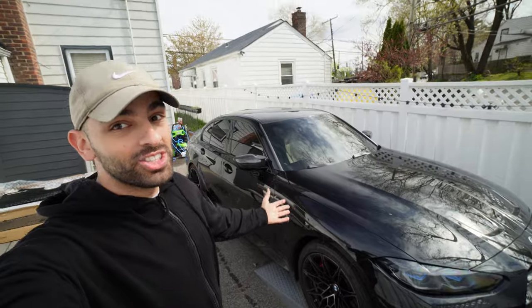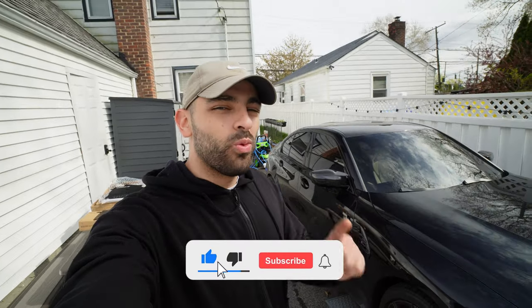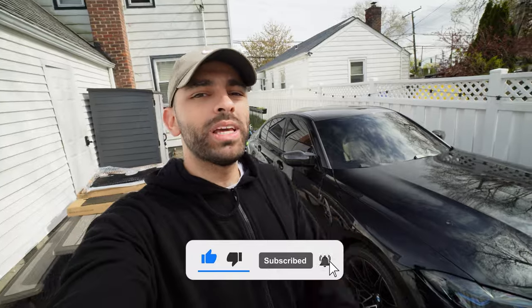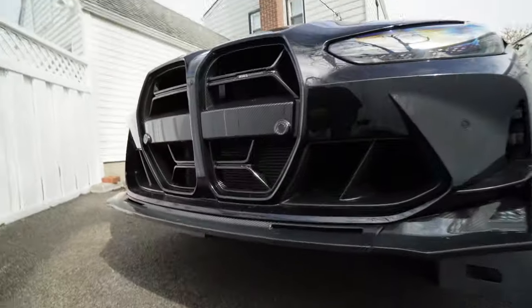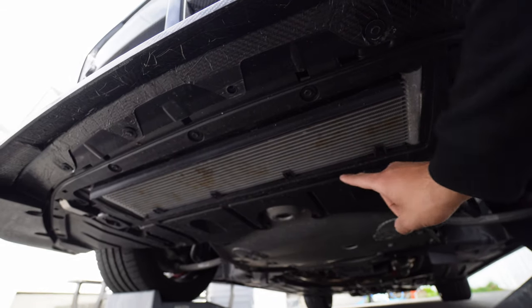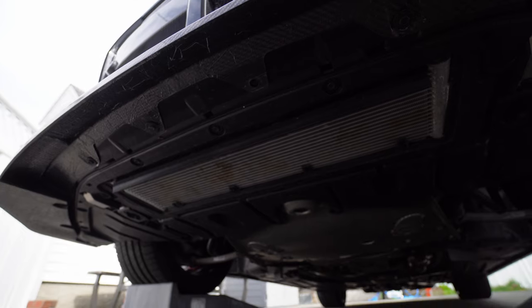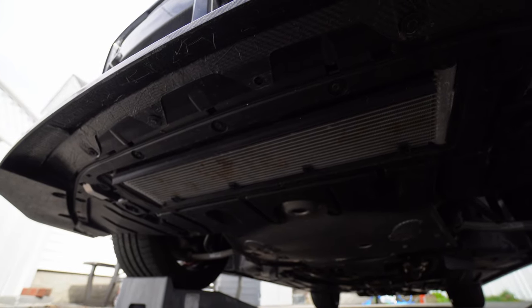Welcome back to the channel. The G80 M3, and pretty much every modern BMW M car, has one major flaw — one weak spot that could end up being something much worse than it has to be, and that is the oil cooler right over here. BMW for some reason leaves this whole thing exposed, which doesn't really make sense.